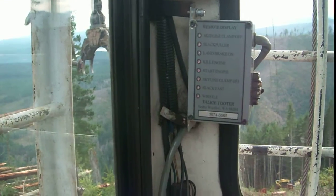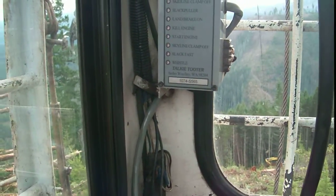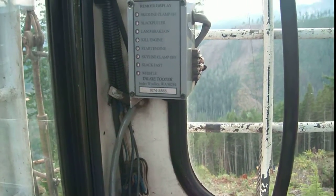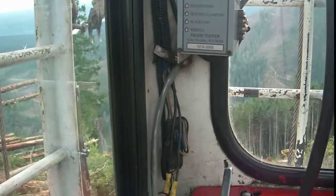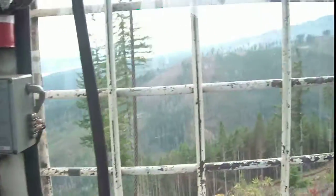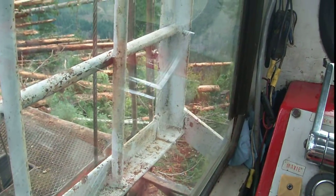That's a readout box. It's not working right now, but it shows what the carriage is doing. Each time the guys use a function it will actually tell me what's going on down there.